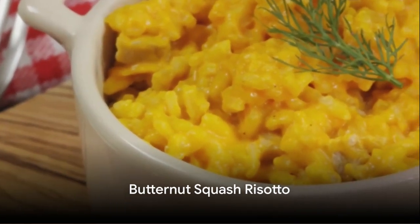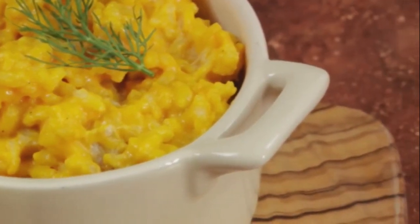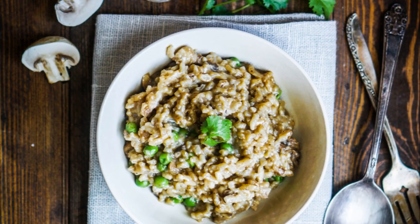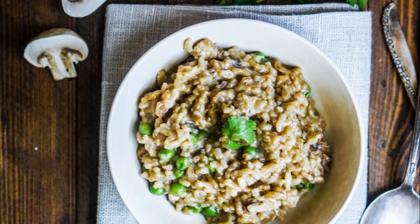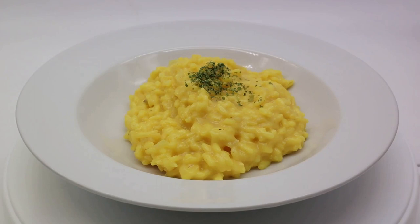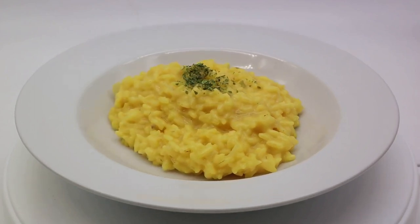Next on our list is the butternut squash risotto. Here's what you need: 1 medium butternut squash, peeled and cubed; 1 cup arborio rice; 4 cups vegetable stock; 1 onion, finely chopped; 1 cup grated parmesan cheese; salt and pepper to taste; and 2 tablespoons olive oil.